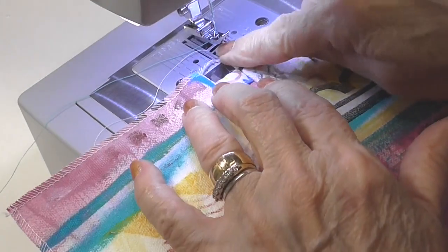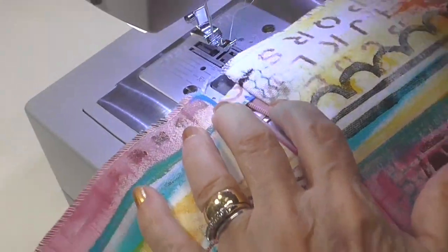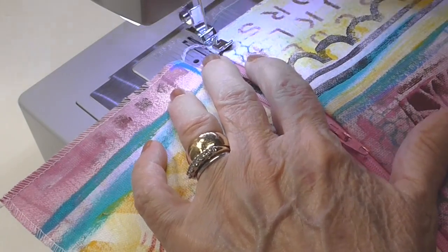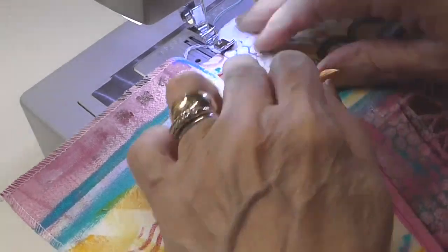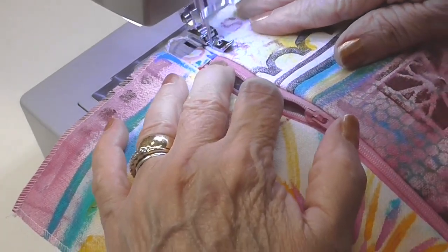I changed my thread to turquoise and I'm going to change my needle position. I went ahead and serged the edges — you don't have to serge the edges, but I did. Before I make the next ones, I will serge the edges before I start.